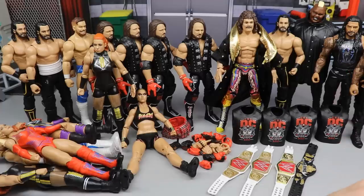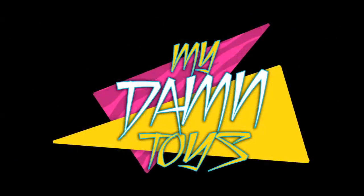That's going to do it for the WWE action figure unboxing marathon. Thank you so much for tuning in. Let me know what you think down in the comments. If you enjoyed the hangout, let me know. Subscribe to the channel, follow me on Instagram and Twitter at My Damn Toys, and I'll see you in the next video.